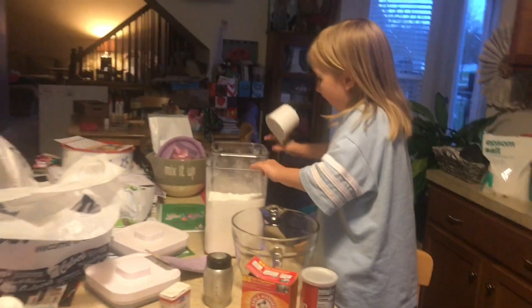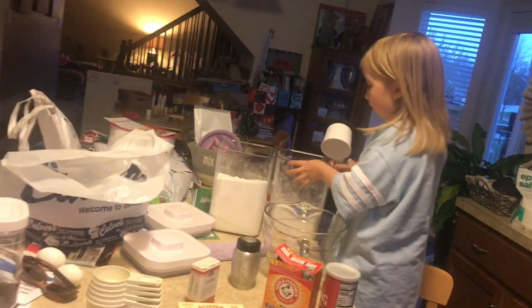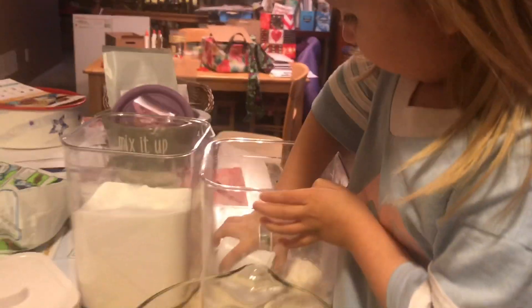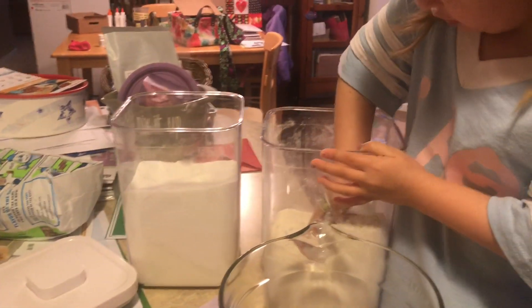Can I have the cup, please? So we need two cups of flour. Hola, Mama. Hola, baby. I like to know you can hold it. And we had cobras for dinner and it was amazing.